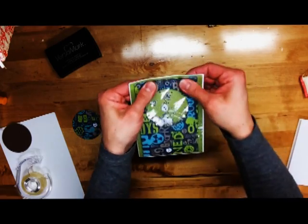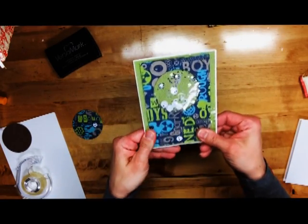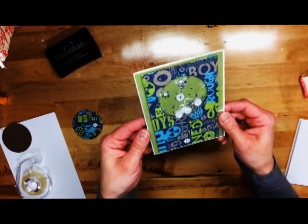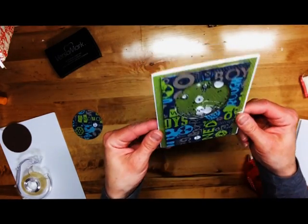So once that glue dries in there, that will be perfect and you'll never even know that it's in there. But it also keeps the other stars kind of hung up there, so it gives a really cool effect.